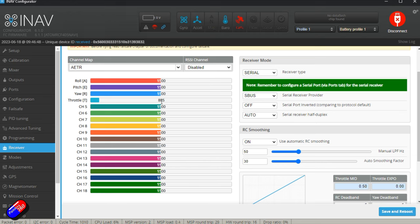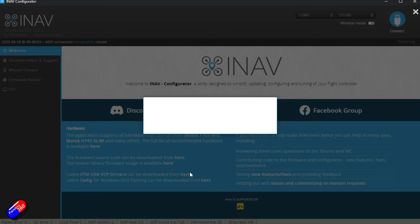I have everything connected via CRSF into UART2, so I need to tell iNav I'm using CRSF, not SBUS. When we power everything — and since the receiver isn't powered by USB — we need to make sure all the middle channel values are 1500, and when the sticks go to the top right of the radio, all values go high. We'll verify that once we get to the final powered checks.